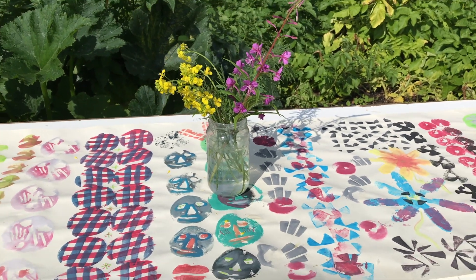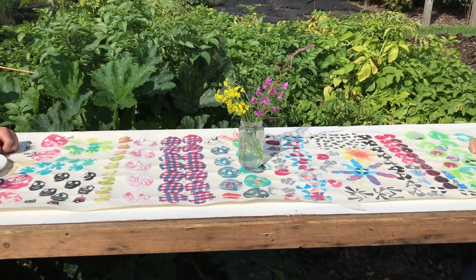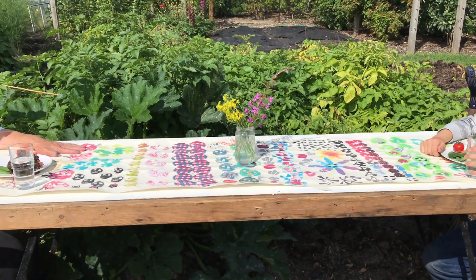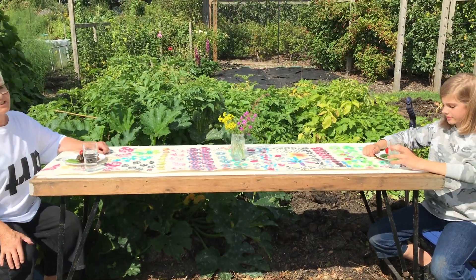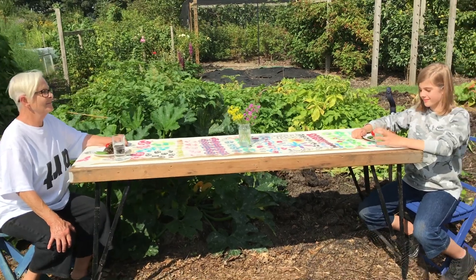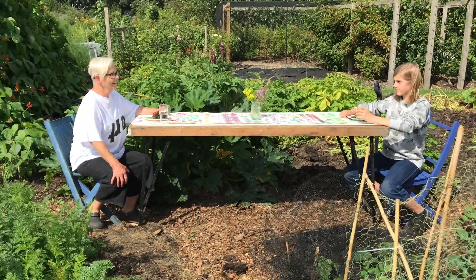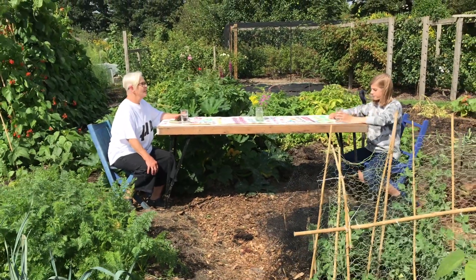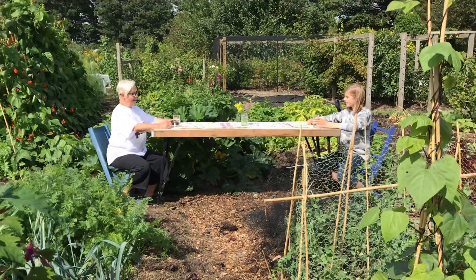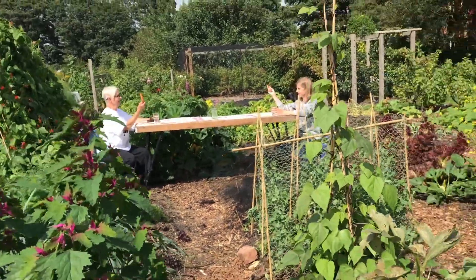We've worked hard today haven't we, Nancy? We certainly have. Look at our lovely tea cloth - the sun is shining and we're sitting on the allotment. I can hear children playing, so aren't we lucky. I've been so lucky to have this allotment. Let's tuck into our produce - I have a little carrot for you.